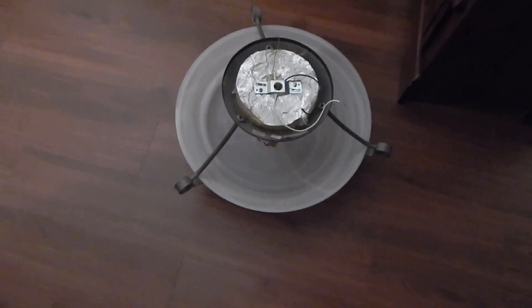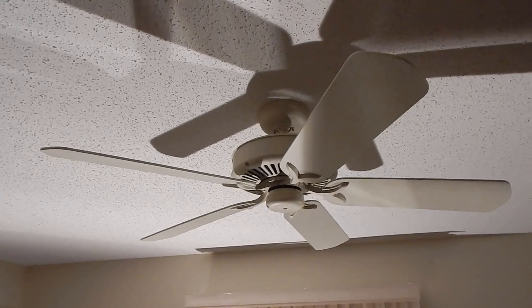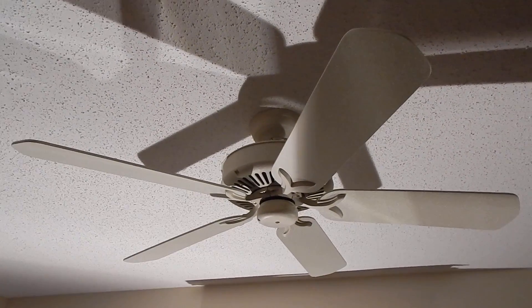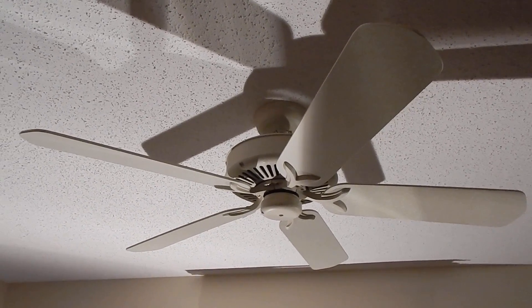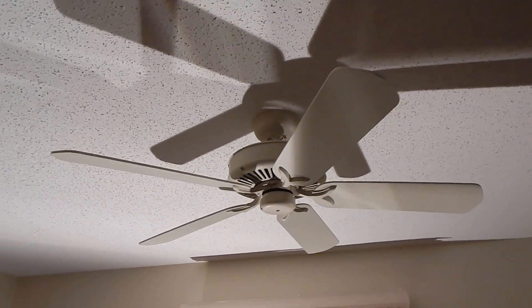Hey everybody, I'm here in the master bedroom at the old house and tonight I'm going to pull the ceiling fan down in here. I saw this light fixture out on cleanup week and I figured it would look decent in here so I grabbed it. As many of you know, I had to remove the light kit on this fan a few months back. My parents were doing some trial runs with a portable version of the lift system that we put into the new house. So it is just the fan left to come down in here now.